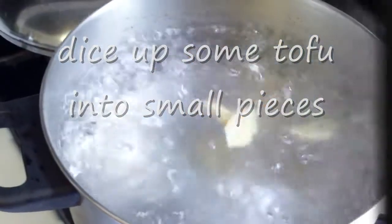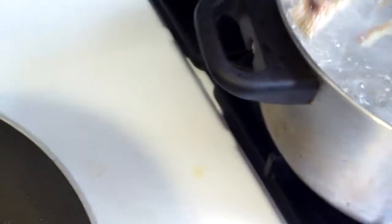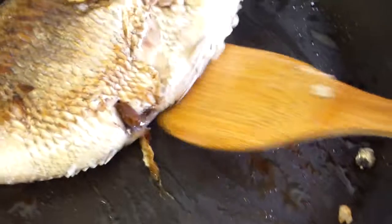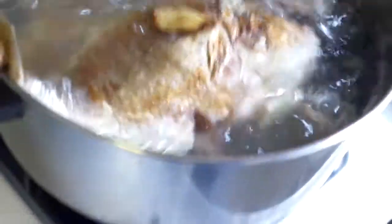You can see the water is boiling now. I'm going to add the fish to it. When you fry the fish first, the broth will turn milky and a little cloudy.